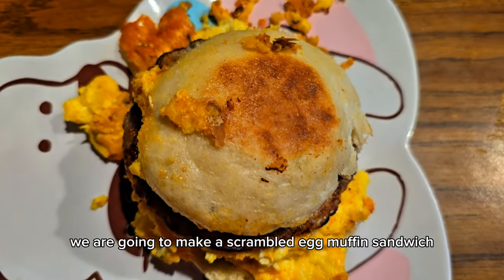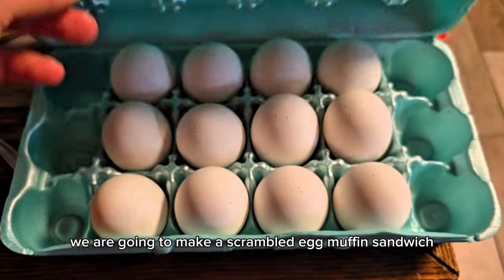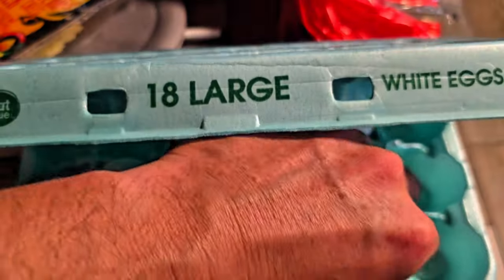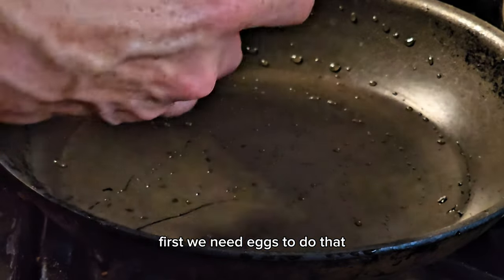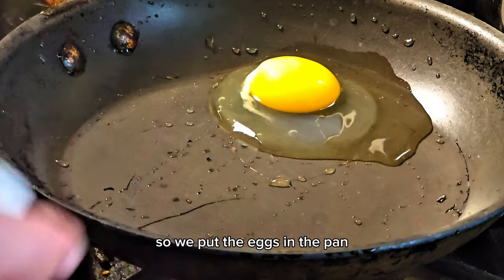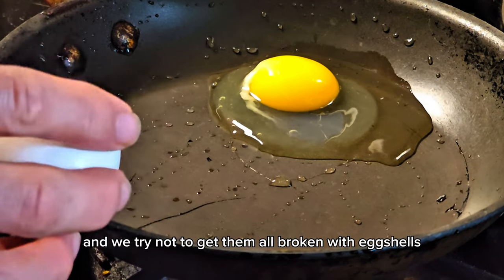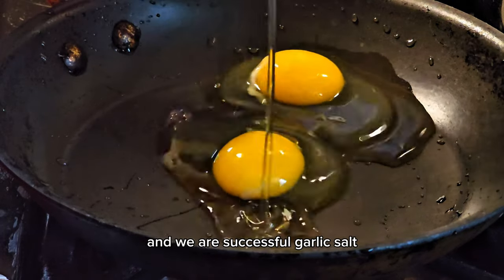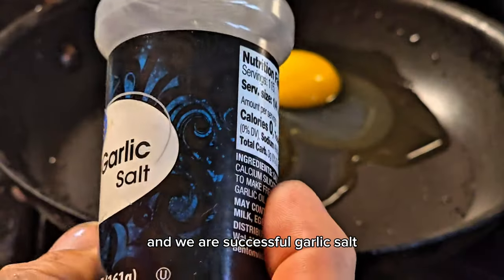We are going to make a scrambled egg muffin sandwich. First we need eggs, so we put the eggs in the pan and we try not to get any eggshells in there — and we are successful.